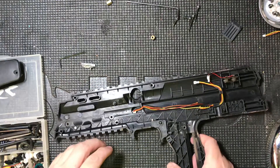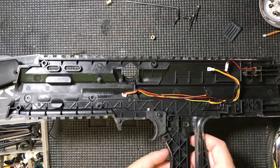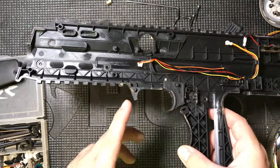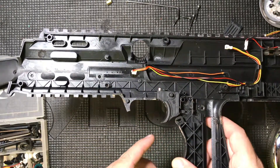And he said, oh, it's not working, I don't know what happened to it. And I said, did you take it apart? And he said, no. And I said, where's the grip? Or where's the trigger guard? And he goes, oh, I don't know. It broke off.